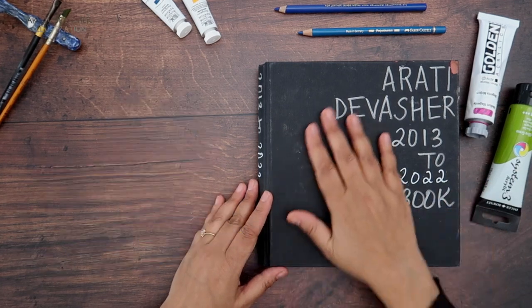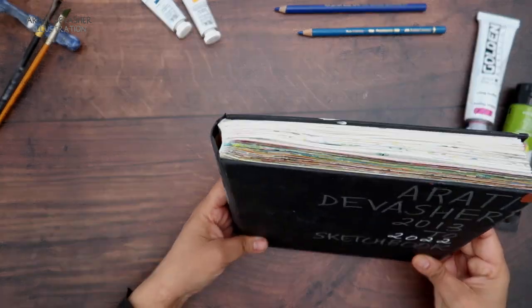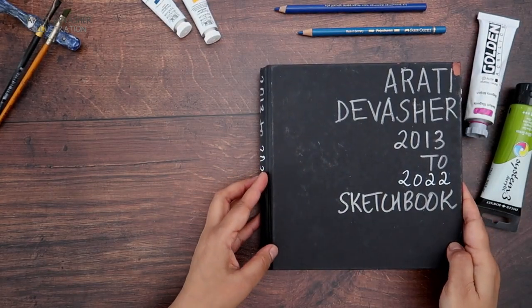Hi, I'm Aarti and this is my Sea White of Brighton case-bound sketchbook. This is a chunky one, it's going to be a long sketchbook tour so get a cup of coffee or a drink and settle in.